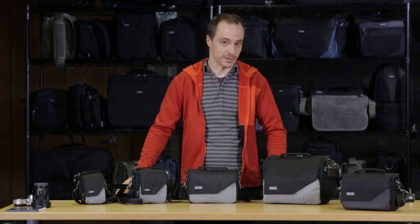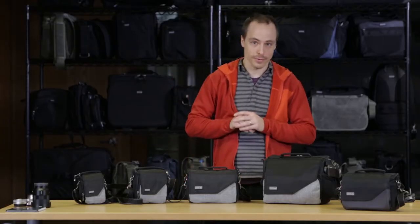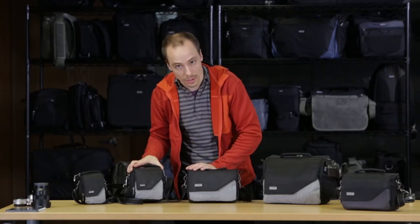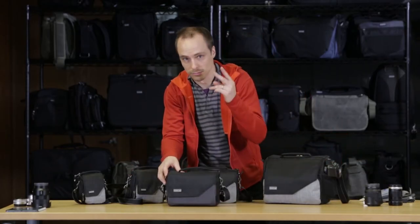Today we're talking about the Mirrorless Movers series from Think Tank Photo. We have the 5, the 10, the 20, and the 30i. We have these in a heathered gray colorway and also a charcoal gray colorway.